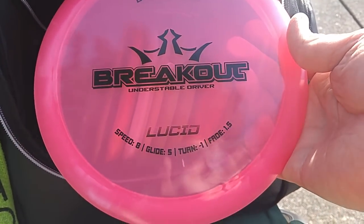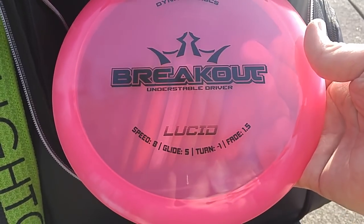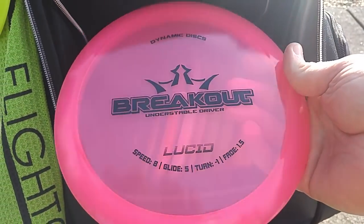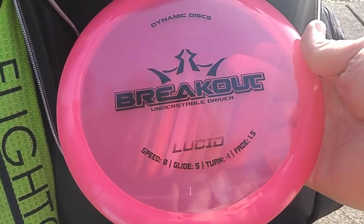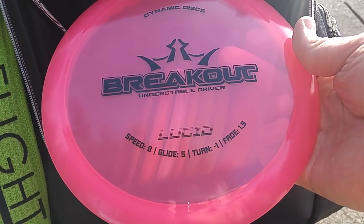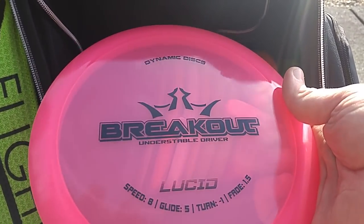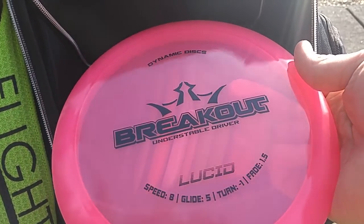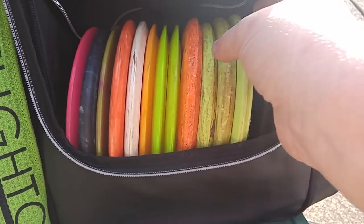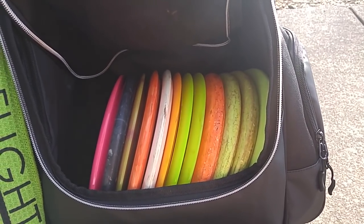I was definitely surprised by the Breakout. Haven't tested this one a whole lot, still finishing up testing, but I like it quite a bit. It actually reminds me of the Escape — it just has more turn to it and hangs up in the air almost as long. The Breakout is by nature really lightweight; this one's 155. I actually really like this disc. I think it's a pretty underrated flyer for an average arm. It has a reputation of being a super flippy beginner disc, but it's really not — it kind of flies like a slightly slower, lightweight Escape. This could be a really good option for anybody who doesn't have a big arm, throws more for finesse, or likes hyzer flips. Really surprised and happy with the way it's flying.